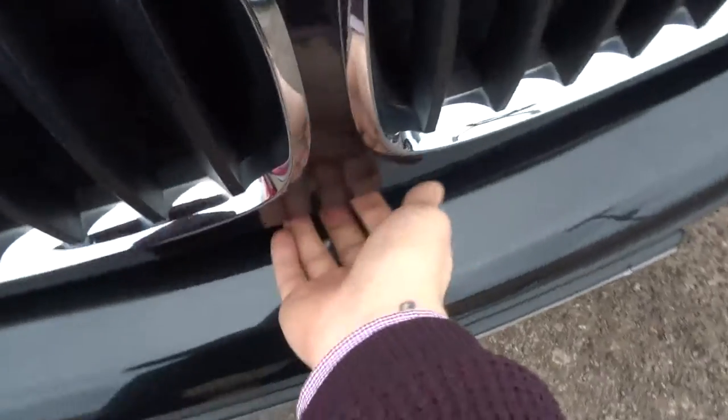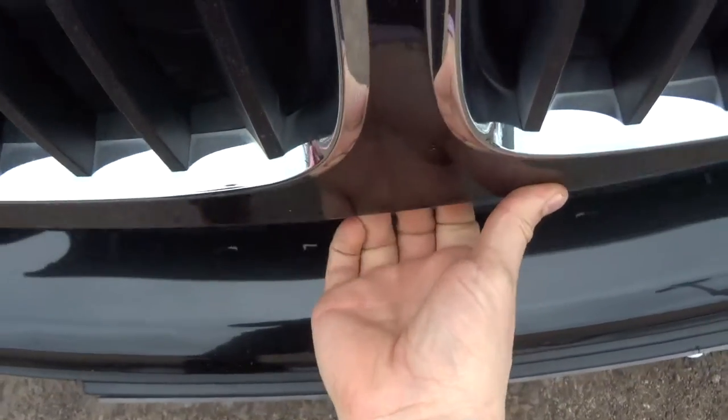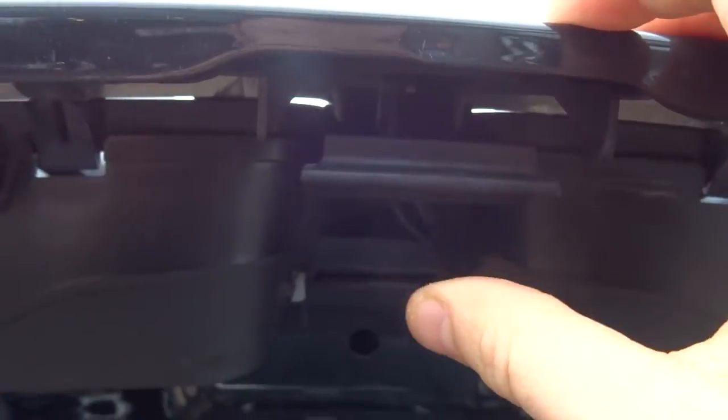Let's have a look under the bonnet. Pull that — that releases the bonnet, and there's also a safety catch just in case you've released it by mistake. With these it's normally in the middle, just there — give it a squeeze and it releases it.